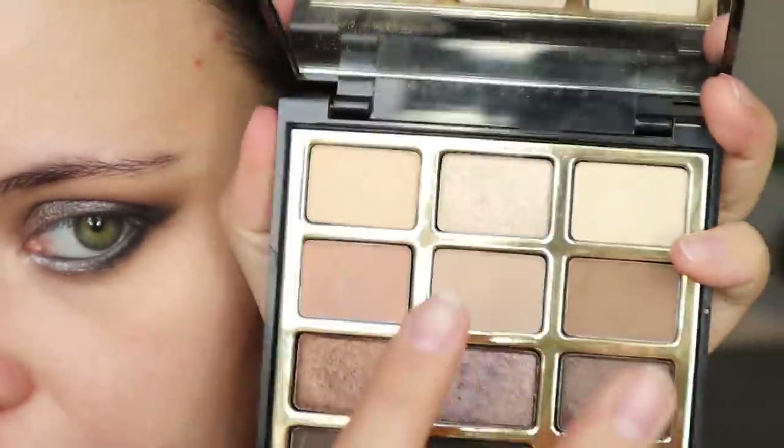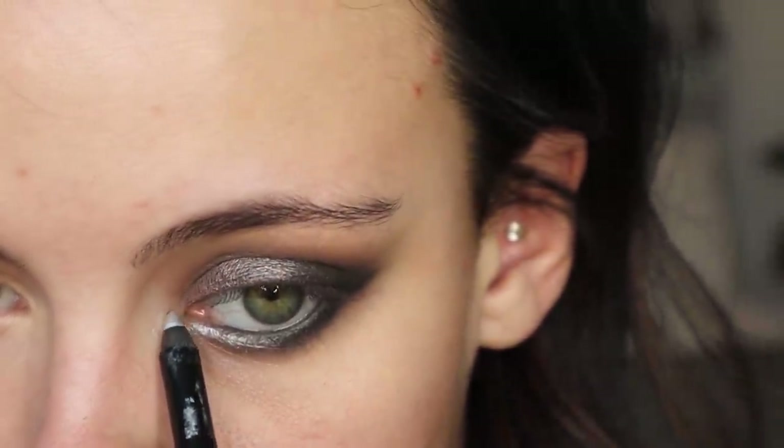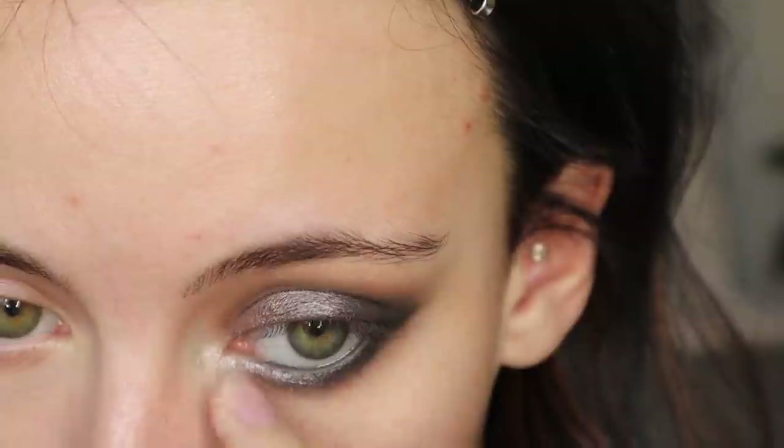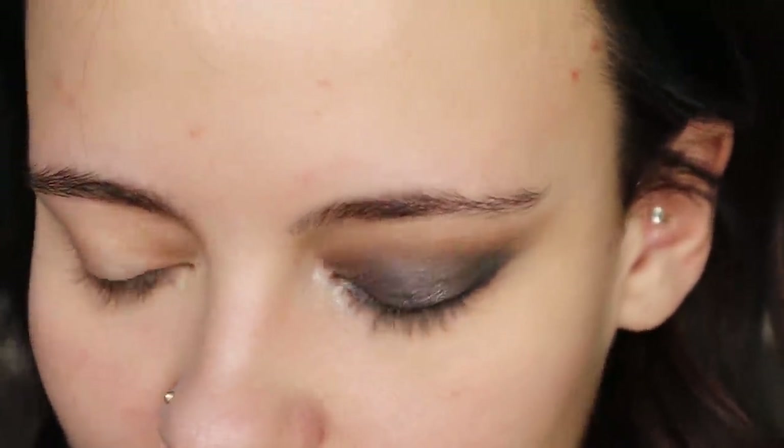I tried to apply this shimmer shade as an inner corner highlight and it's a little bit too warm compared to the shimmer shade we used, so maybe I'll just use a tiny bit of the pencil. That works. Now I'm going to quickly apply some mascara and copy it to this eye and I'll be right back.